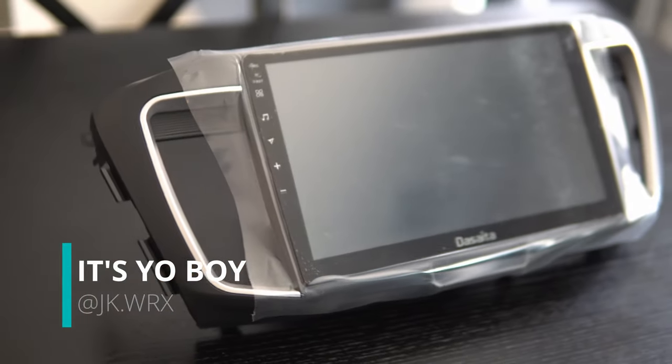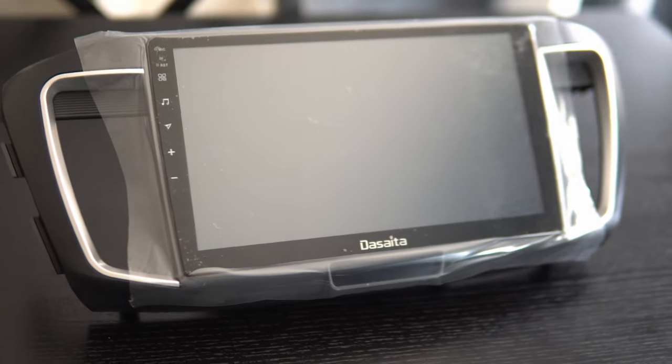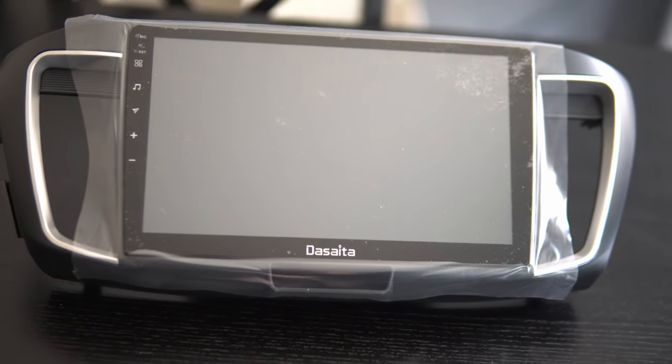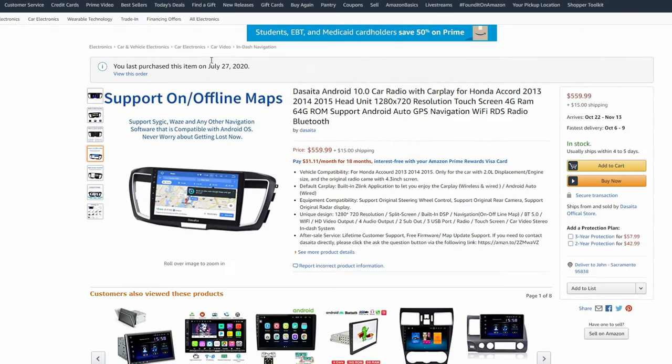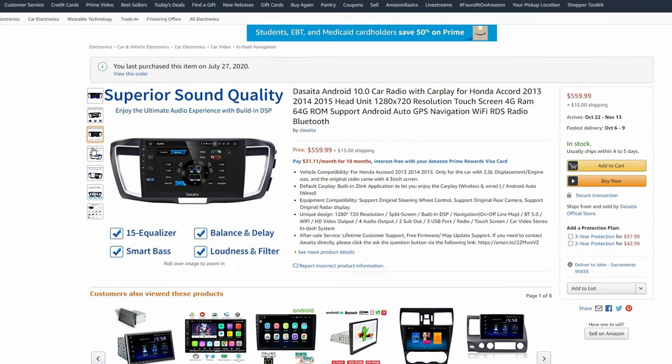What's up guys, it's your boy John and we're back again with another video. We have an Android head unit for the Honda Accord 2013 to 2015.